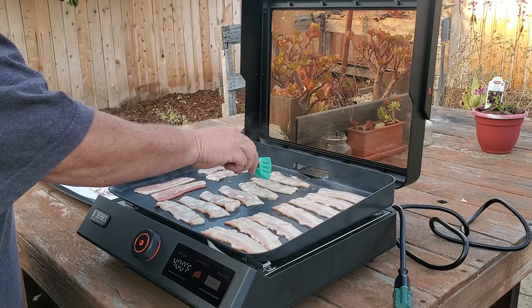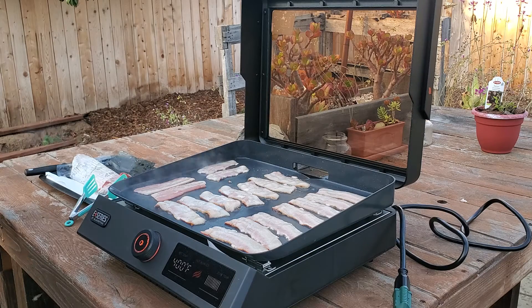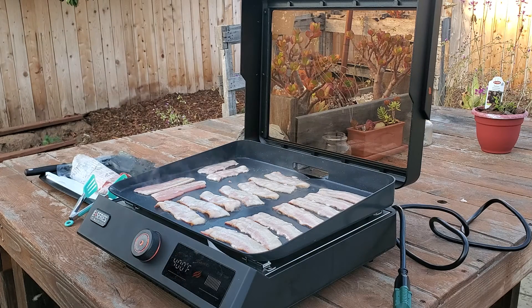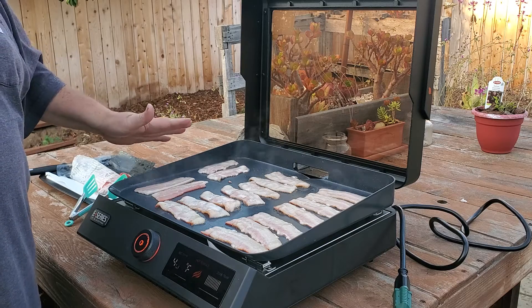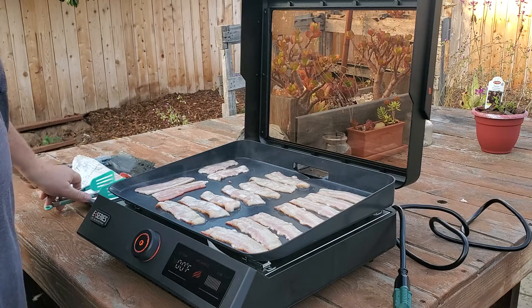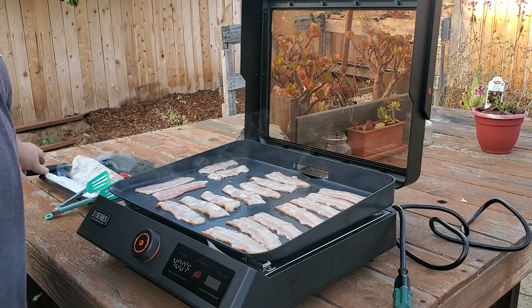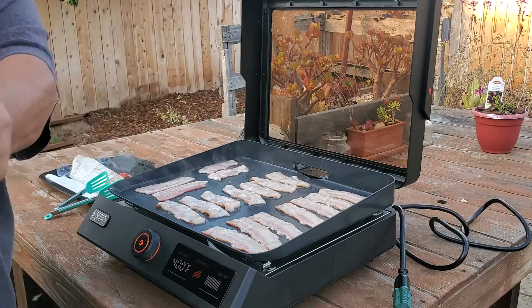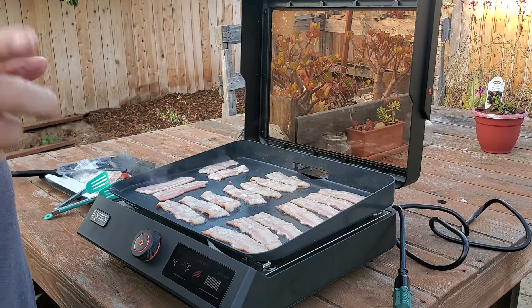Look at this anti-stick slippery surface — it actually works better than cold-rolled steel. It's super non-stick, it's lightweight, the lid comes off, you can carry it, and you wash it with soap and water. You can't use metal utensils — you have to use wood, plastic, or silicone so you don't scratch the surface. You also can't cut on it, unlike my regular griddle.